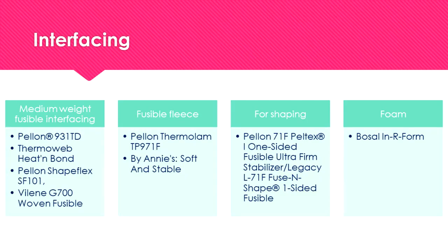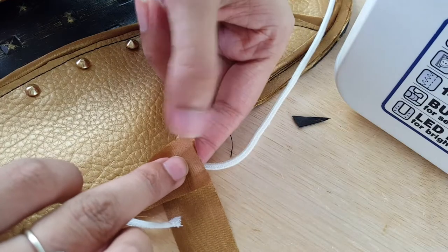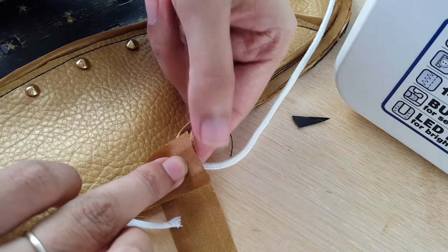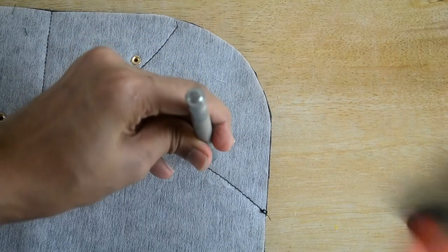Next we'll talk about all the different interfacing needed for this bag and my secret hack if you do not have access to the commercial interfacing. I'll guide you on how to add piping and I'll show you how to install rivets to take your bag to the next level of awesomeness.